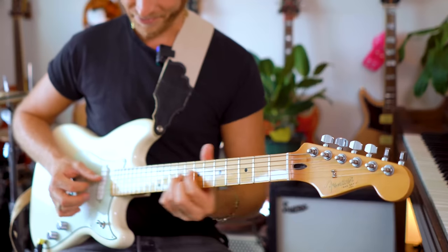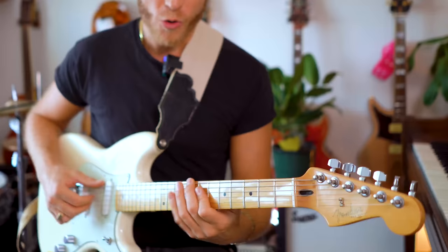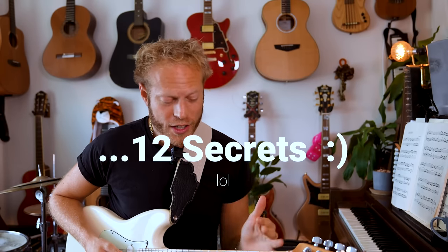We can hear the pentatonic in so many styles of music. Music is all about tension and release. We're trying to express ideas and emotions over a certain template, and I was really missing out because I didn't understand how important and how beautiful the pentatonic scale is. I want to share with you eight secrets that really transform my concept and idea of how to use the pentatonic scale.